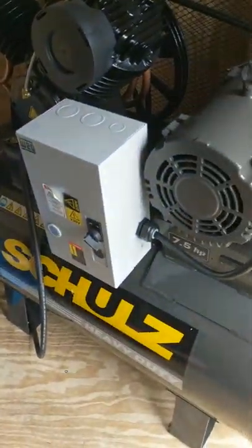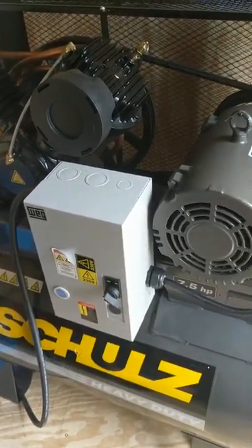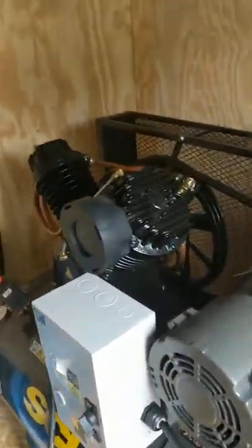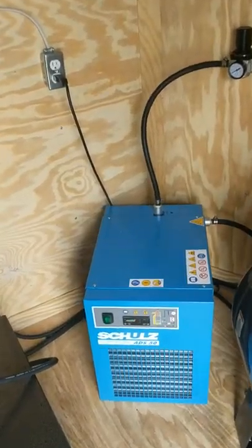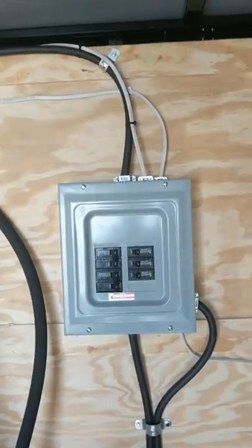Brand new Shoals seven and a half horsepower single phase electric compressor with 80 gallon tank — it does 30 CFMs. We've got the Shoals 50 CFM dryer. I do a little overkill there. The regulator and your power supply box are also included.